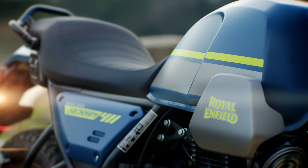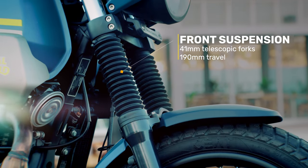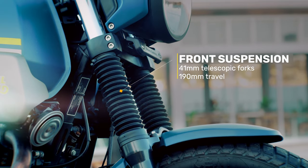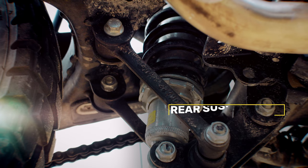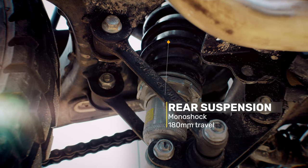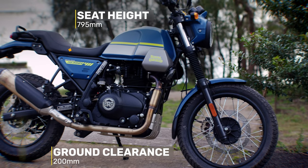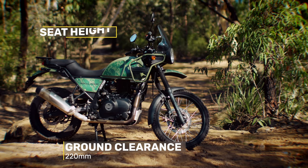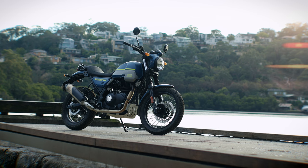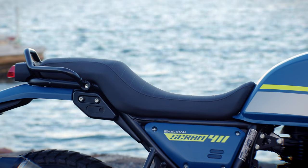This is where things start to get a little bit different from the Himi. In terms of suspension, there are 41mm telescopic forks with 190mm of travel, as opposed to the 200mm on the Himi — not a massive difference and there's still plenty of travel. On the rear there is a monoshock with 180mm of travel. Ground clearance is 200mm and seat height is 795mm. The Himi has 220mm of ground clearance and a seat height of 800mm, so the Scram is only 5mm shorter, probably because of the much more padded seat. The extra padding does make the seat feel more comfortable, at least initially.